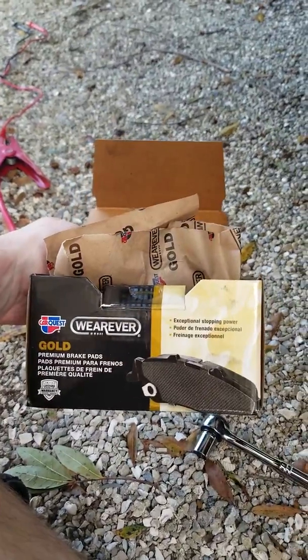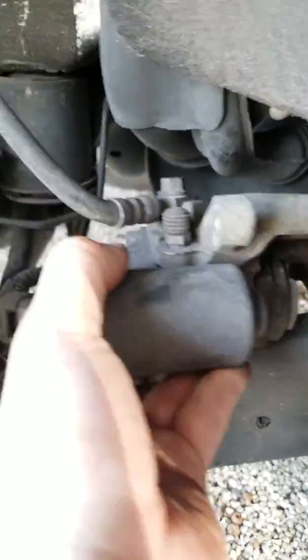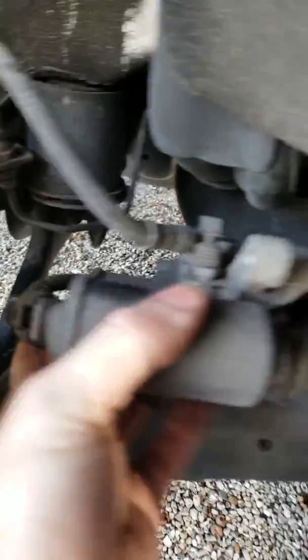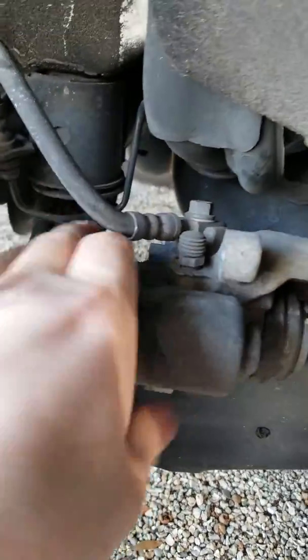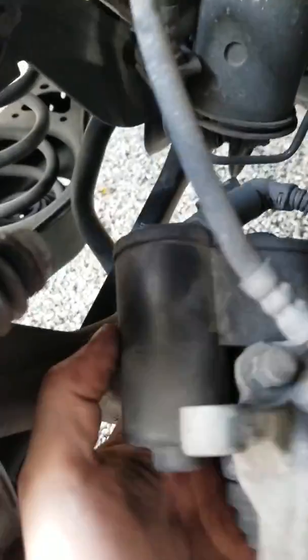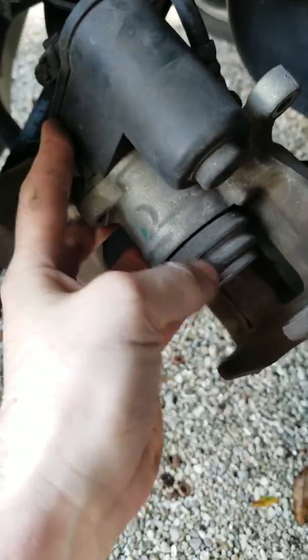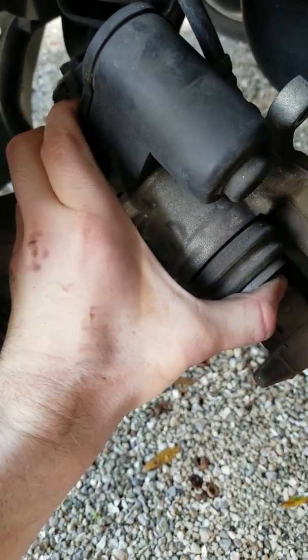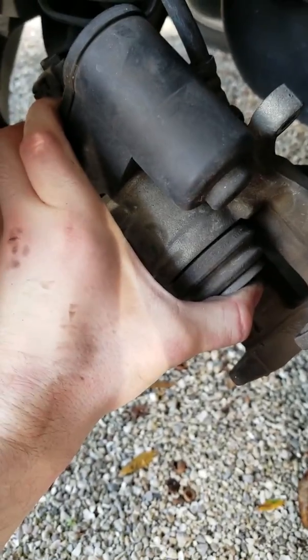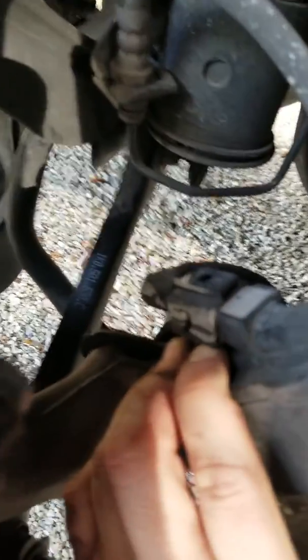We've got our new pads in there — just CarQuest Gold premium ceramic brake pads from Advanced Auto Parts. They've worked great, that's what I've always used. Now the part that you're probably clicking on this video for: this right here is the electronic parking brake motor, this whole assembly on the back of the caliper. There is a motor in here that drives a rod into the piston, and when it's activated you cannot compress this in order to slide the caliper back over the brakes. So you have to use an electrical current through this connector to actually unwind the piston.